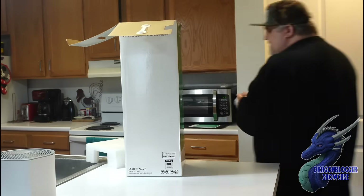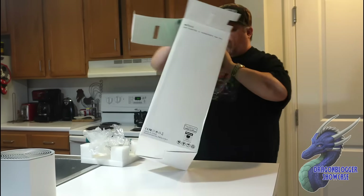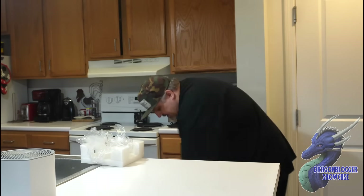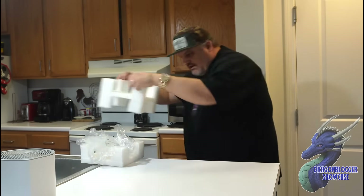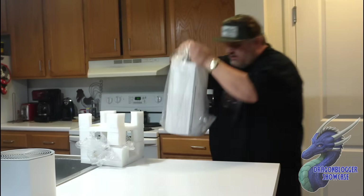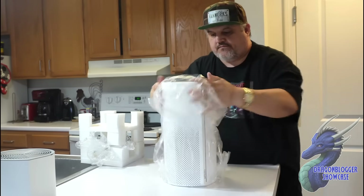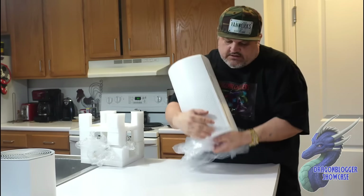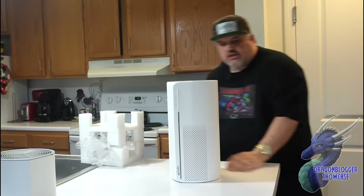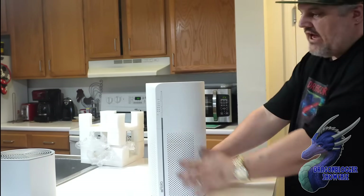We'll grab past the plastic and styrofoam. Reaching in and pulling up the air purifier side — you have more styrofoam and then you have the air purifier component. Nice looking design — I actually like the roundness and love all the openness.